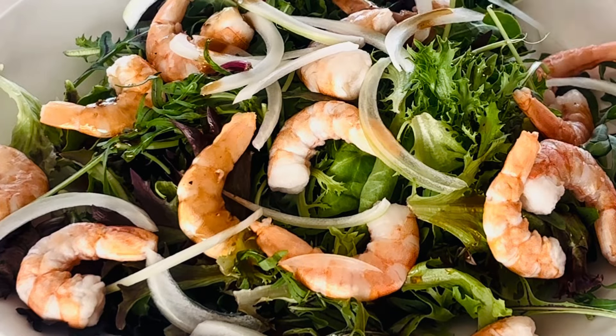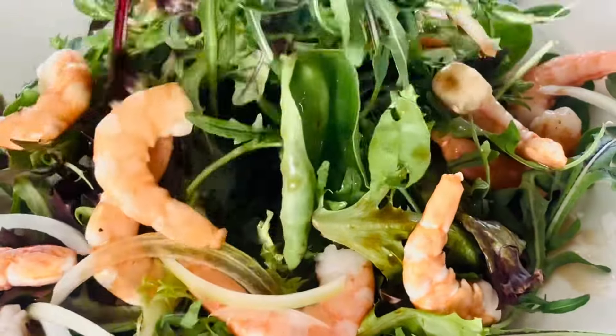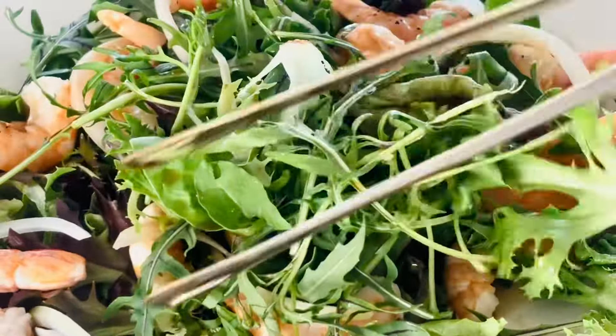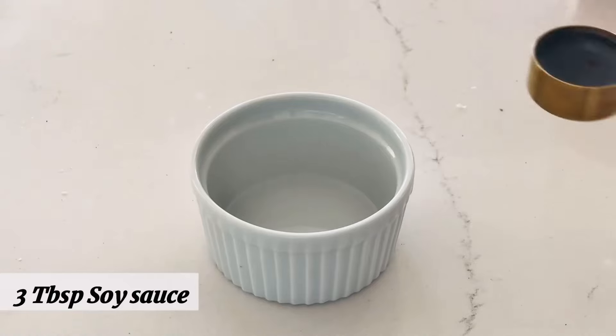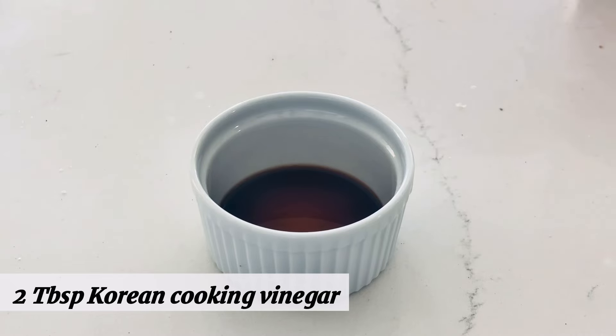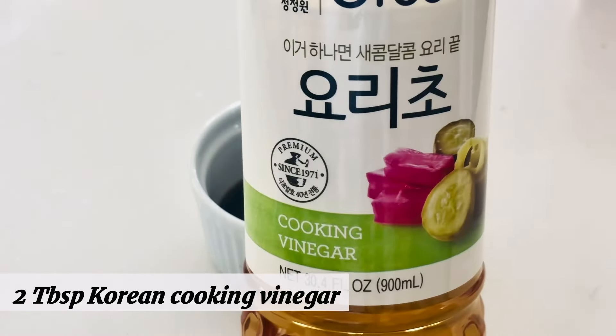Hello guys, welcome back to my channel. Today I will show you how to make this delicious oriental dressing. This dressing will bring your salad to another level. We need 3 tablespoons soy sauce and 2 tablespoons of this Korean cooking vinegar.